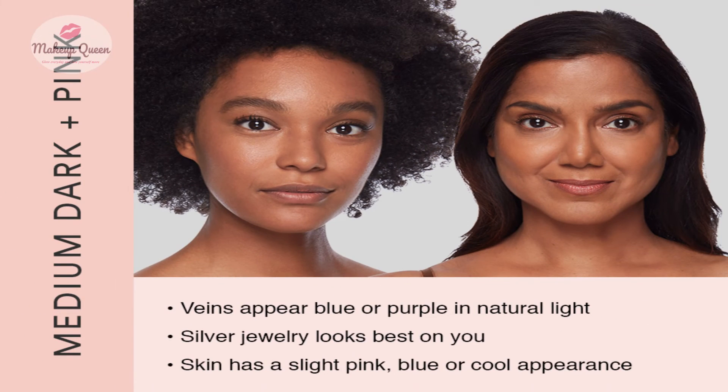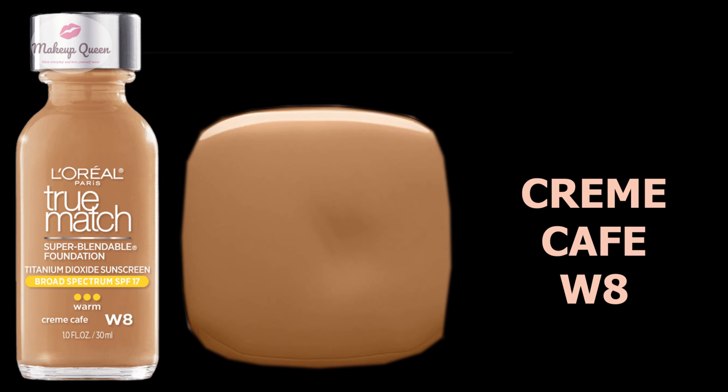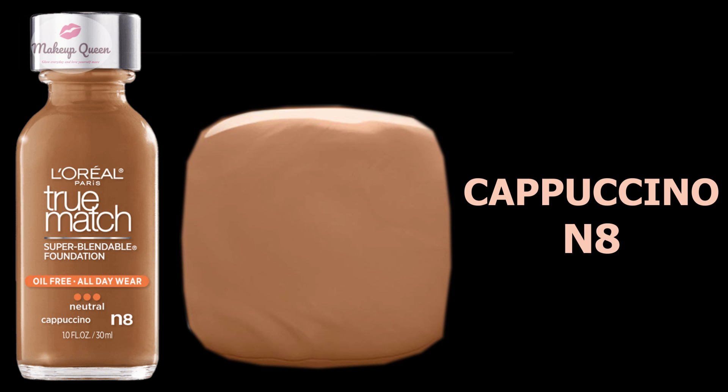Medium dark skin with a cool pink undertone can use the shade Nut Brown C7. Medium dark skin with warm undertones can use the shade Creme Cafe W8. Dark skin with pink undertone can use the shade Coco C8, and dark skin with neutral undertone can use the shade Cappuccino N8.